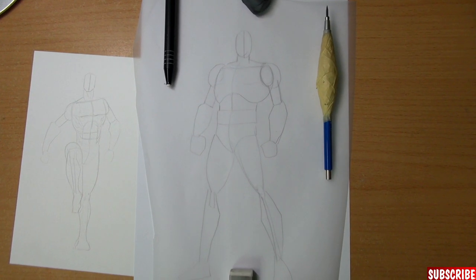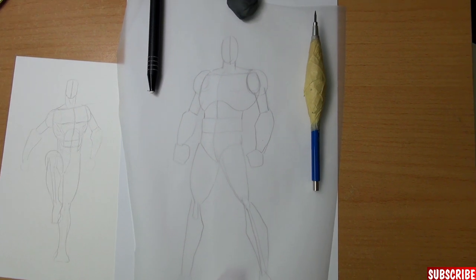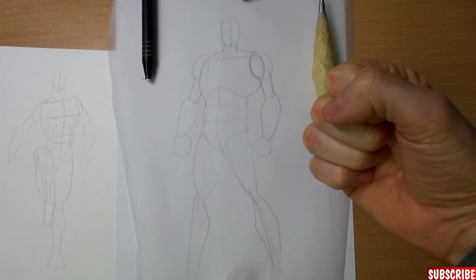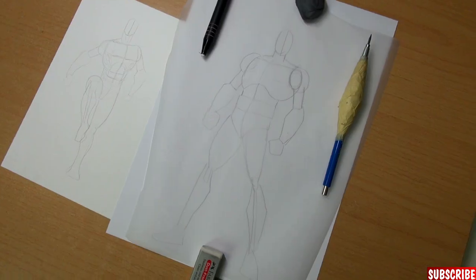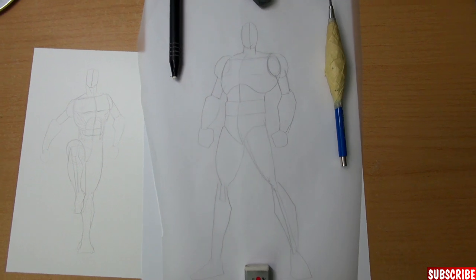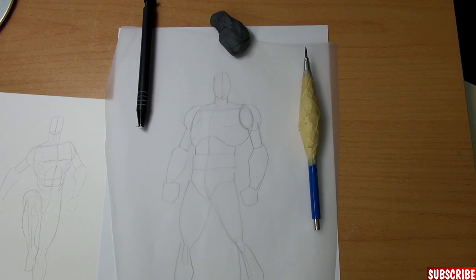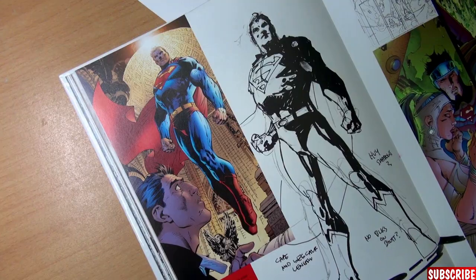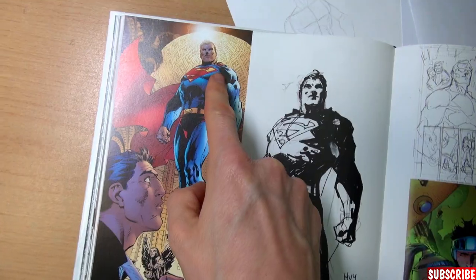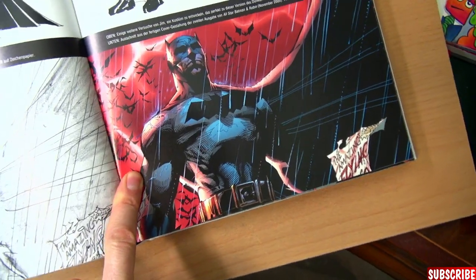Now we can see properly how Jim Lee builds his characters. His poses are very dynamic even when they are standing still. He uses mesomorph body types — quite bulky and muscular, with massive chests. His heroes are always looking very heroic, mostly because he likes to view his characters from a slightly lower angle. The hero mostly stands above you, or flies.